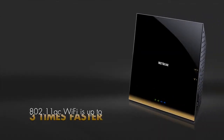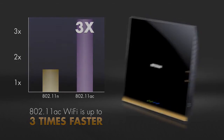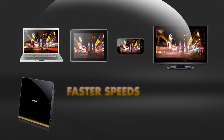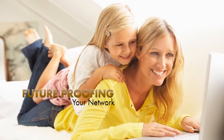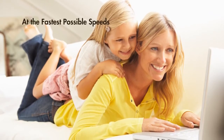New 802.11ac Wi-Fi is up to three times faster than Wireless N and allows streaming to more devices at the same time at faster speeds with longer wireless range. Since it is fully compatible with existing and next-generation Wi-Fi devices, you'll be future-proofing your network, keeping all your devices connected at the fastest possible speeds.